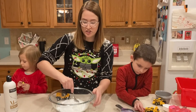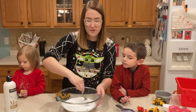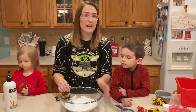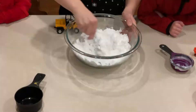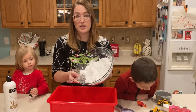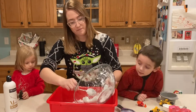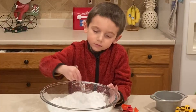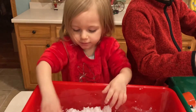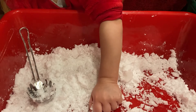Once you have your ingredients in the bowl, you're just going to stir them up until they're all mixed. If your consistency is a little too wet or a little too dry, you can always add more conditioner or more baking soda. Once you've mixed your faux snow, you might want to put it in a different container so it's easier to play with. We ended up making two batches of our baking soda and conditioner faux snow. The mixture of dry baking soda and wet conditioner makes a substance that is both soft and moldable, like a dough or clay.